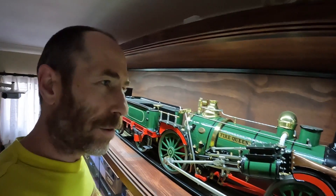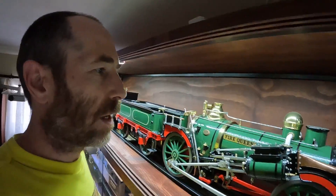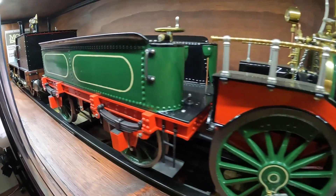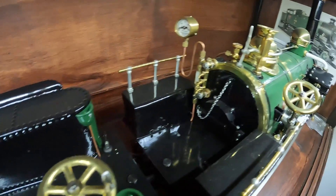Hey guys, I'm going to do something different for you this month. This is my Fire Queen. It took about 7,000 hours to build. I designed everything myself. It is very, very close to the full-scale prototype. It is an insane loco to build.